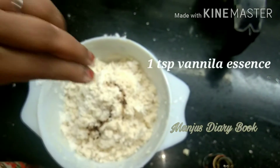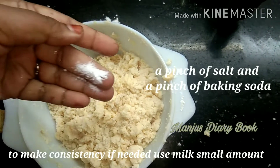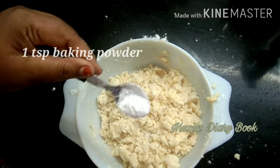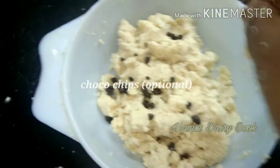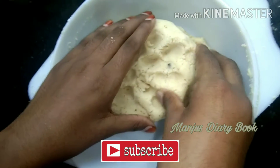Now, I put in 6 teaspoons. I put 1 teaspoon of vanilla essence. 1 teaspoon of baking soda. 1 teaspoon of baking powder. I have made it crispy. I have added a little bit of choco chips.